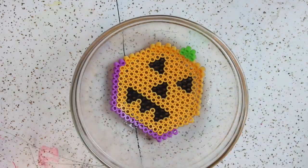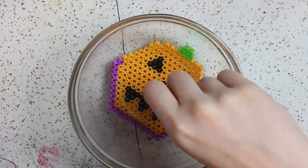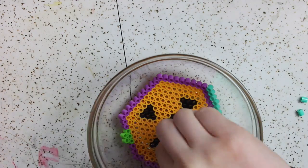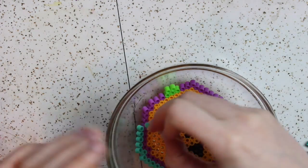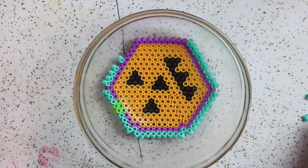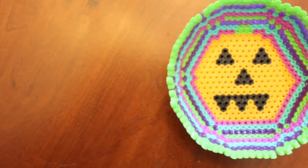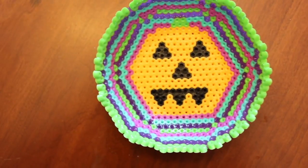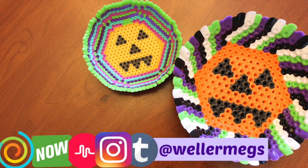Just like before, build up the sides until you're happy with the size of the bowl, then put it in the oven for about 15 minutes at 375°F. This smaller bowl needed a little less time than the bigger one — 15 minutes versus 20 — because the beads are a lot smaller. Here's what the smaller bowl ended up looking like, and I'm really happy with it. I think it's really cute.